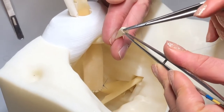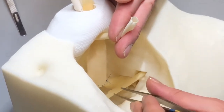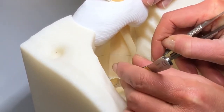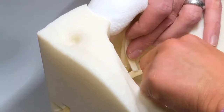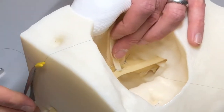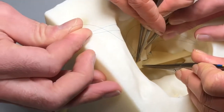Here you can see I start with my assistant holding up on the donor artery and going inside to out with a 6-0 proline. I then reload the other needle and go from inside to out on the recipient iliac artery to allow my knot to lie outside of my anastomosis. I then secure the anastomosis by tying down the proline and make sure to even up the suture tails to allow for easier sewing.